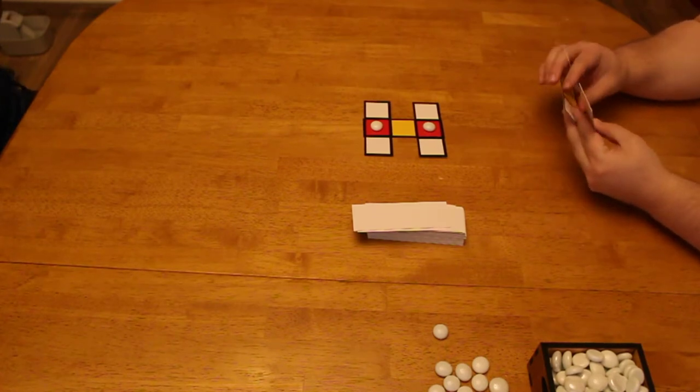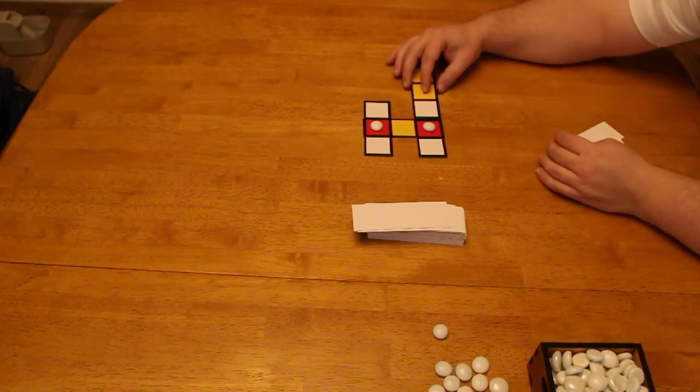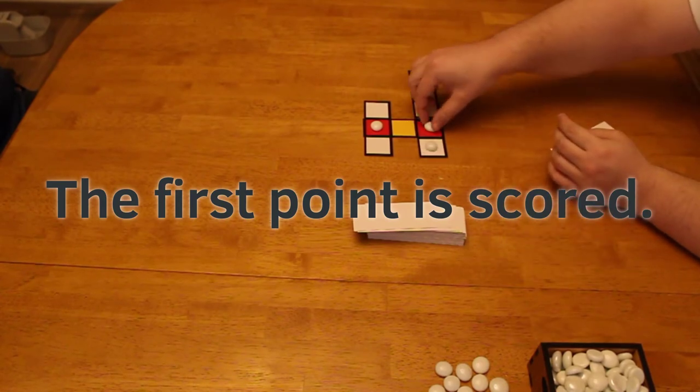The way that you capture points is by jumping. You can see here they put the white over white, the stone gets placed, and then they jump over, and the first point is scored.